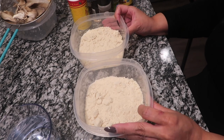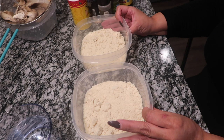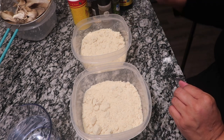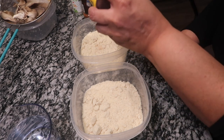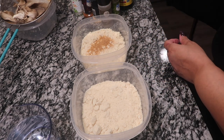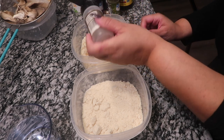I got two bowls of flour. Over in the dry batter I'm going to add some seasonings — Slap Ya Mama of course, and we're going to put some pepper in here.